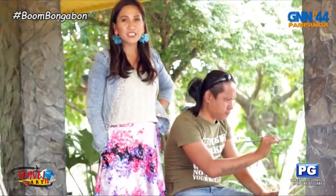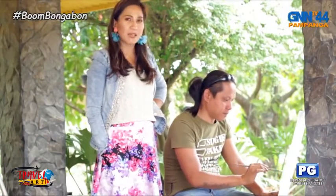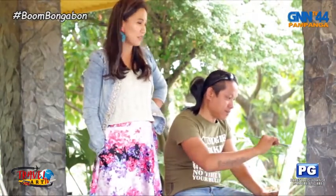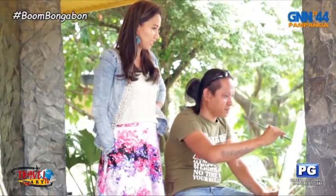With me this afternoon is Mr. Ramon Hizan-Dópez, the first rust painter in the Philippines. Hello, Ramon. Hello po. Welcome to Travel Art.